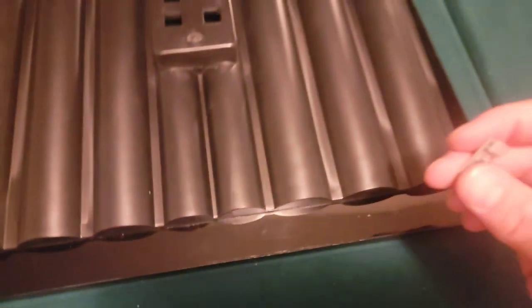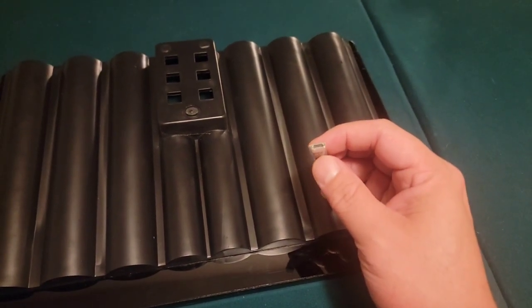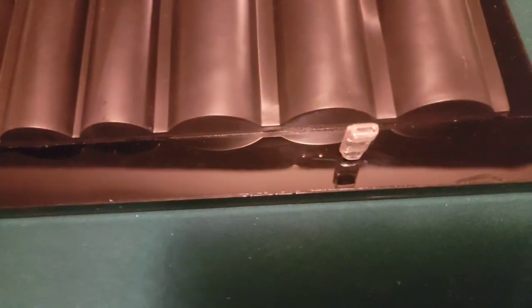The two holes that are close together is for the charger. The charger port is a regular USB. And then you plug it in like that, and then you charge it.